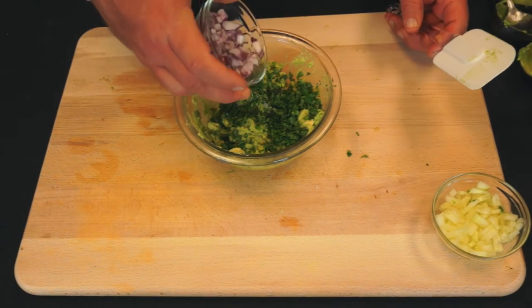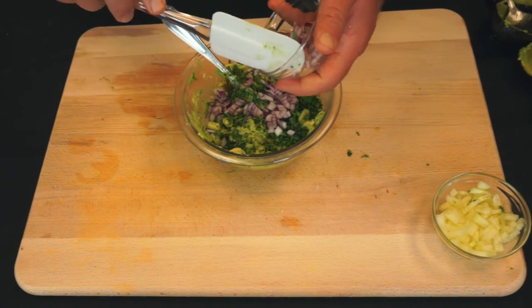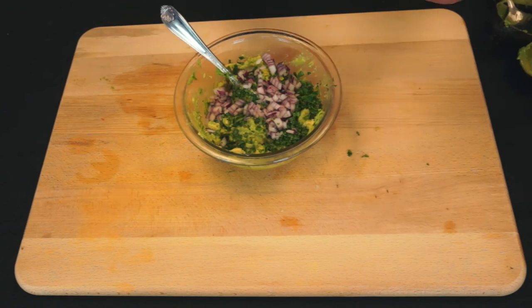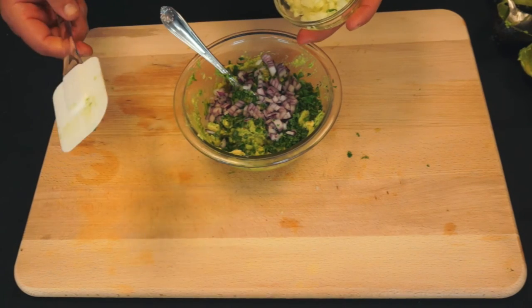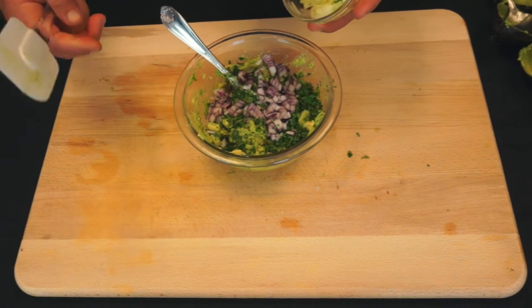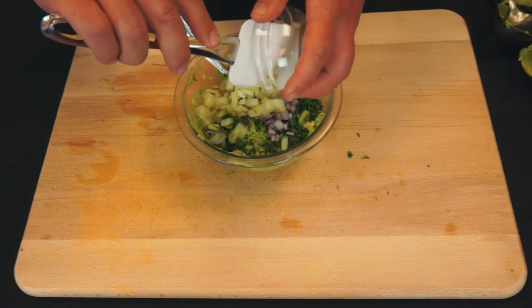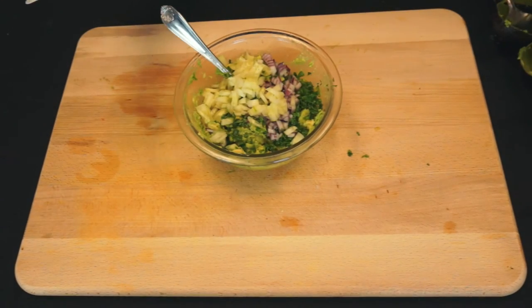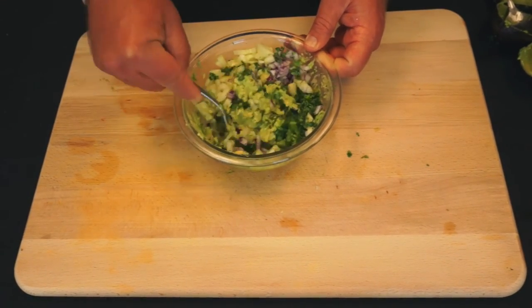We're going to add a quarter cup of diced red onion. And this is my own little twist to the recipe — a quarter cup of diced cucumber, which adds a really nice crunch and some coolness to it. Then you're going to take all those ingredients and mix them up.